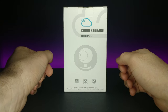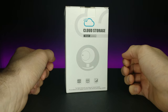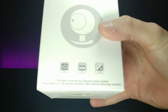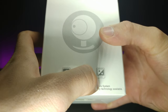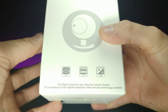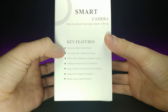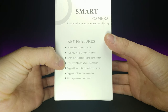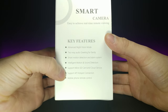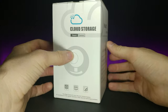Welcome back to another JHR review. Today we have another cloud storage smart camera — a wireless security camera. It is P2P HD and also has EXIR. It says it's the right choice for your security camera system, with the highest resolution video security technology available, advanced night vision mode, two-way audio for greeting family, smart motion detection, intelligent motion and sound detection, micro SD card and cloud service support, AP hotspot connection, and mobile phone remote control.